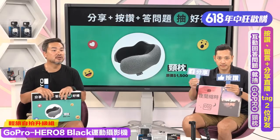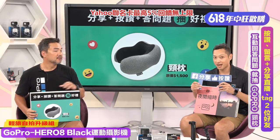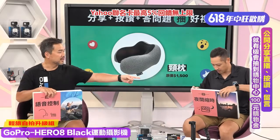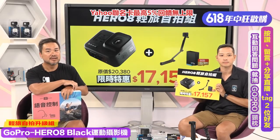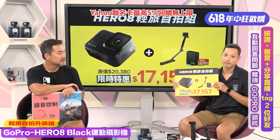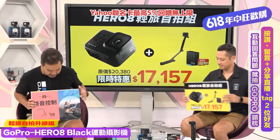现在一定有很多新观众加入，我们再说一下好康活动：按赞留言加分享，回答问题就可以抽GoPro颈枕，另外还可以抽Yahoo的100元购物金！今天的组合：Hero 8加一颗电池加64GB记忆卡加三轴自拍杆，原价20,380元，现在特价17,157元，省了将近3,000多块，我从来没有看过任何一档GoPro商品杀到这么多优惠！